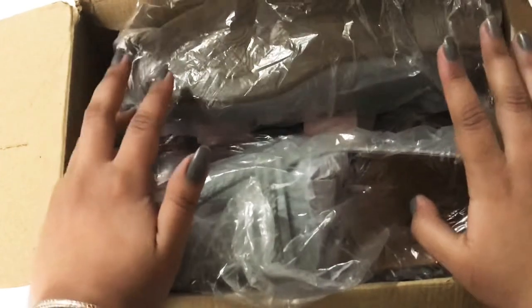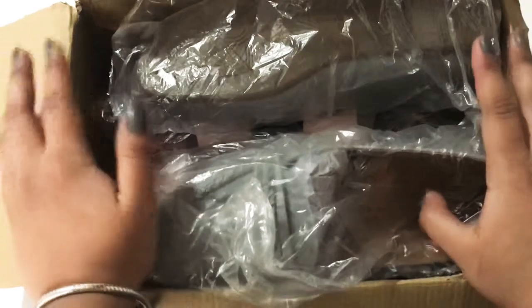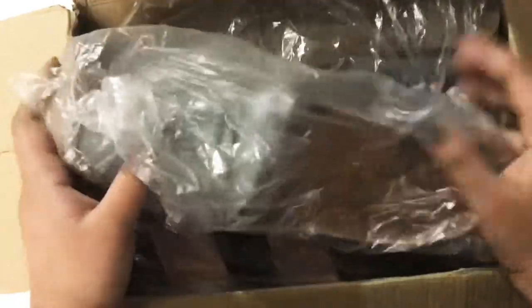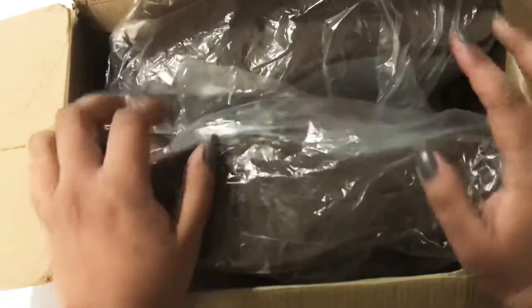Let's try them on. Make sure, guys, that when you order, you select the correct shoe size. I didn't find any issue — I received the exact size I ordered. So this was my third one.